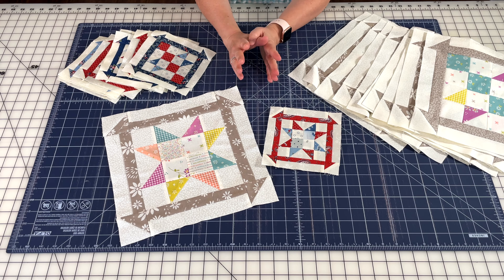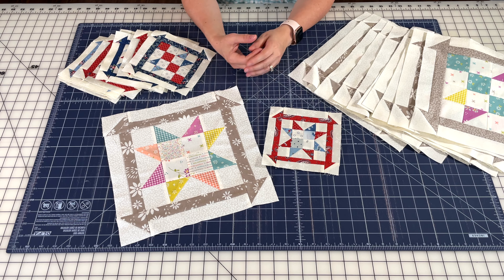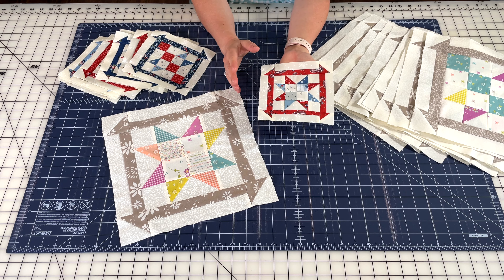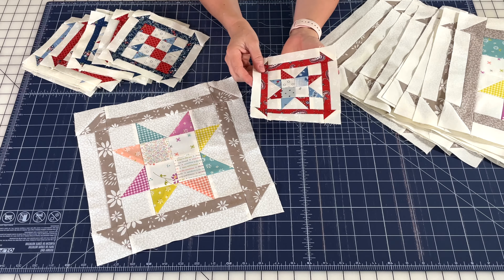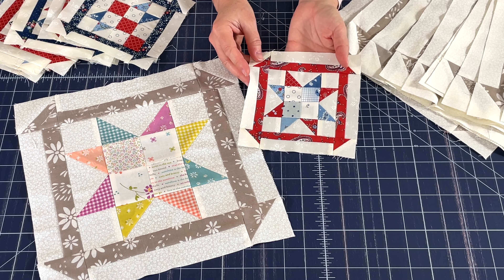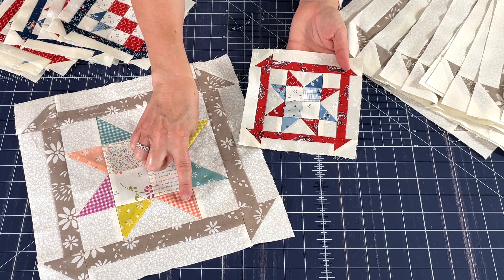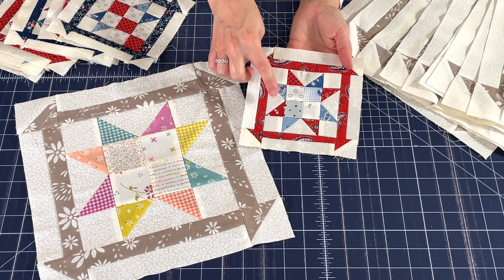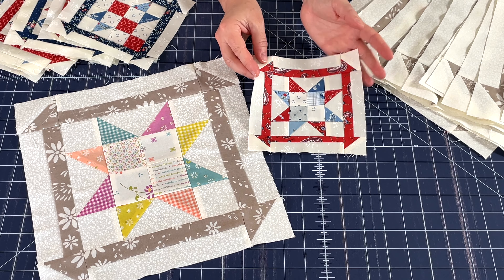Here we are with our November block, and this is really one of my favorite blocks in the whole quilt. I love a sawtooth star, and I love it even more when it has scrappy star points, and even more with a scrappy center. This block has all of those things. I used eight different fabrics for the star points in both blocks, and I did use the block lock trim tool for these.